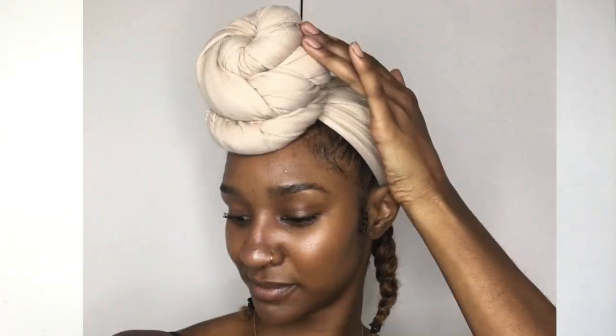Hey guys, welcome back to my channel, this is Miss Lauren Lee 11 and today I'm going to be showing you how I do a quick simple head wrap tutorial. It literally is so simple and easy to do but it's highly requested, so I'm going to give it to you today. I've gone off schedule with the video I was going to do today but seeing as this was requested I'm going to give you guys what you want.